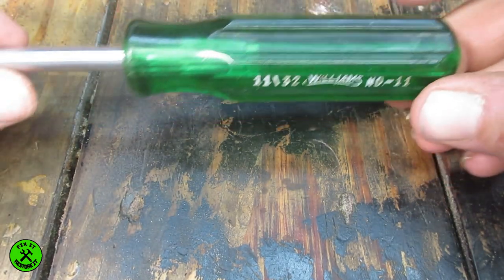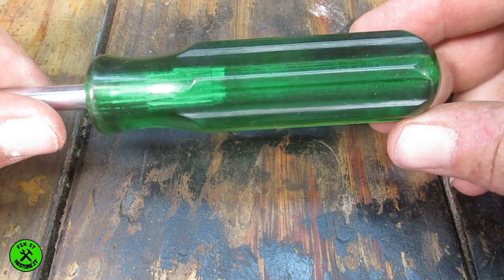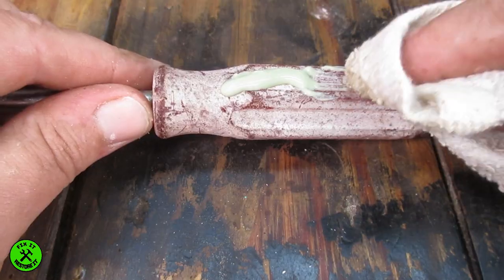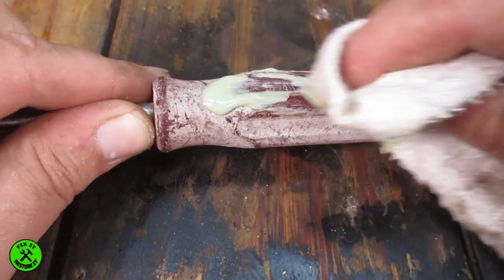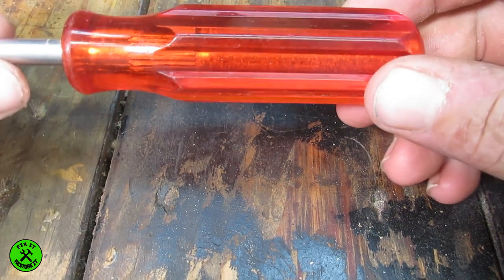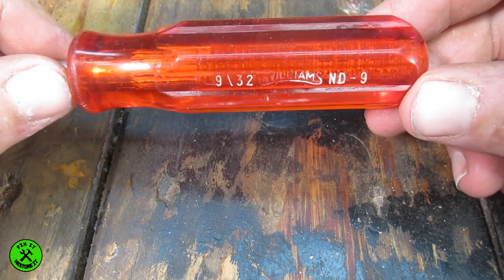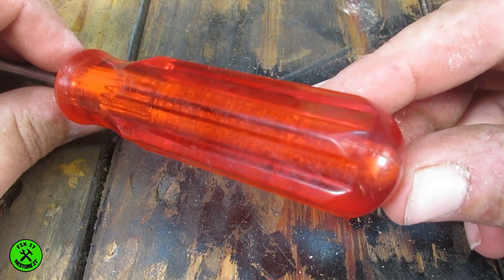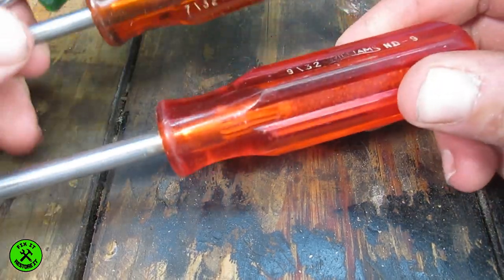That's one finished. As you can see, a little bit of work and it turns out really, really nice. This is a red one — it actually looks a little bit orangey on camera but it is red. It isn't taking much to clean them up at all.